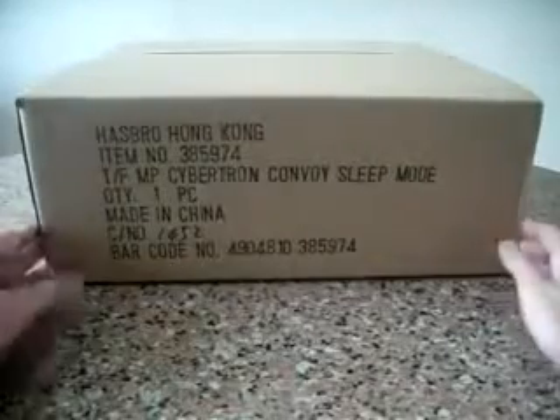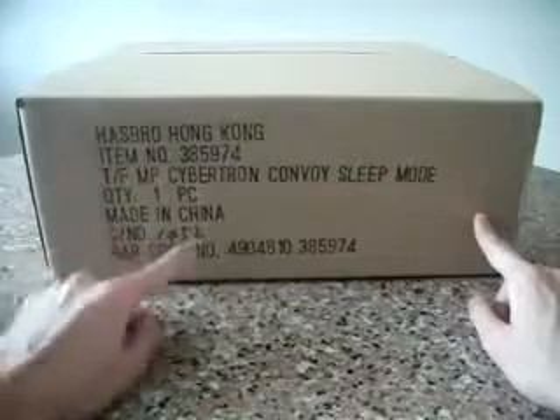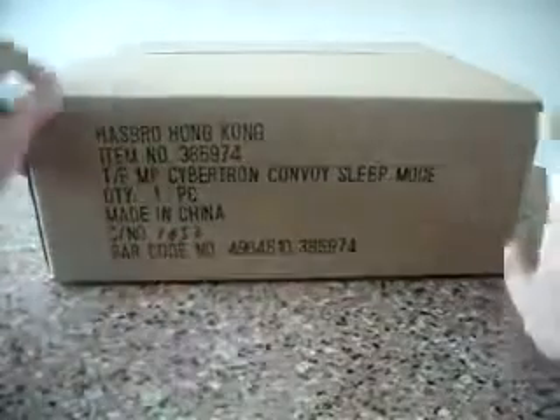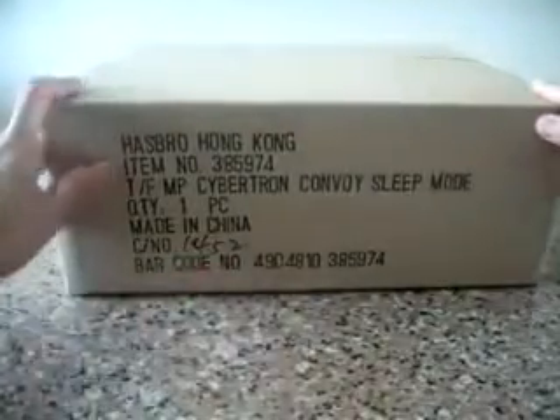Here I have with me the version that's distributed by Hasbro Hong Kong. You can see there's a unique carton number here that says 1452. I believe this is out of 2010 pieces. And over here on this side, no numbers. This side you see the same carton number, 1452.